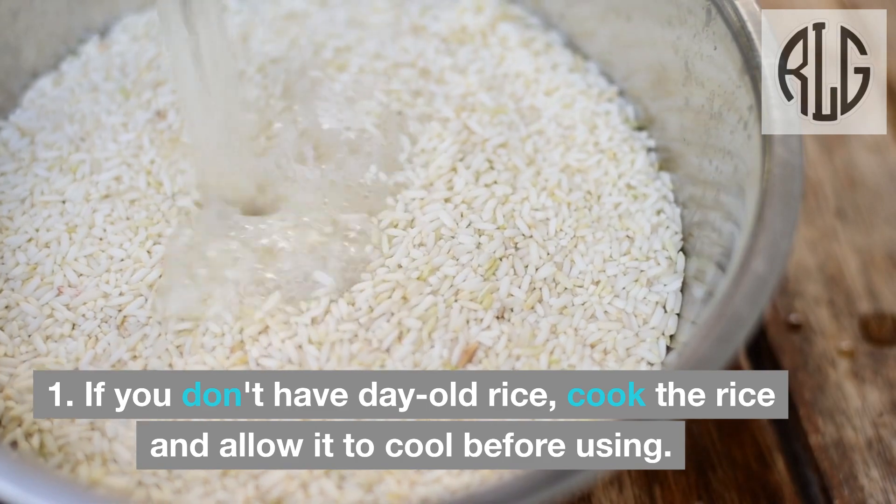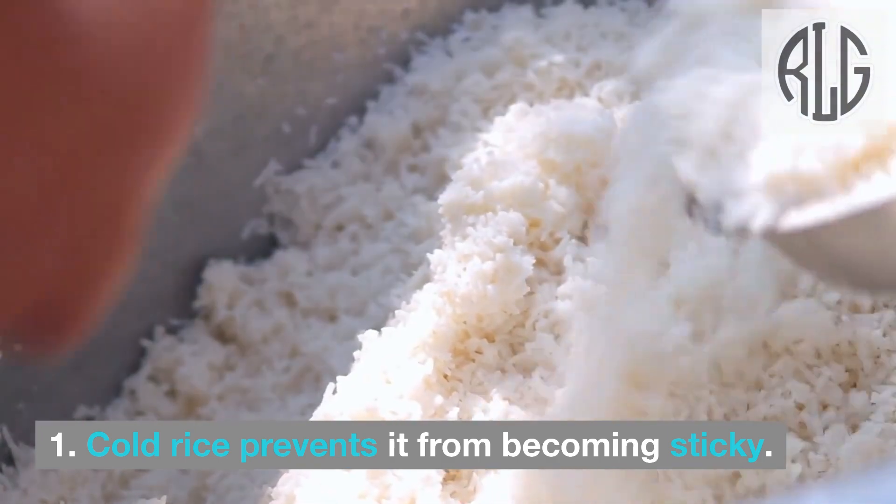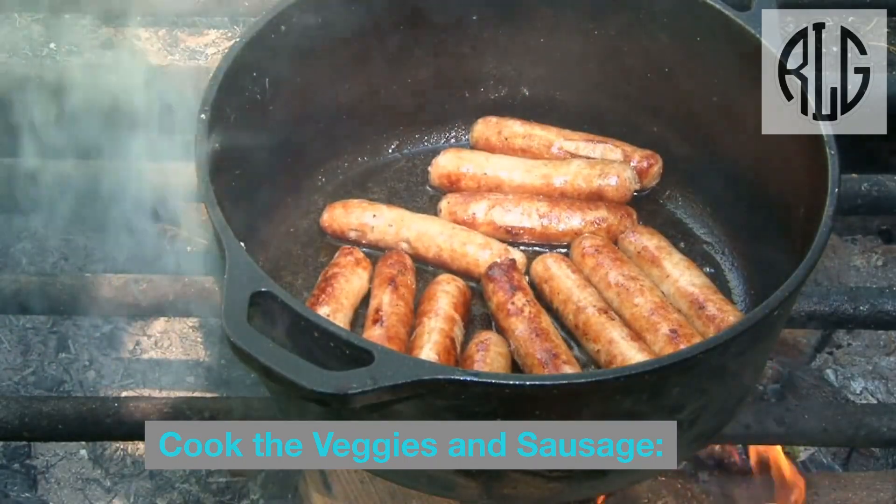Prepare the rice: If you don't have day-old rice, cook the rice and allow it to cool before using. Cold rice prevents it from becoming sticky.